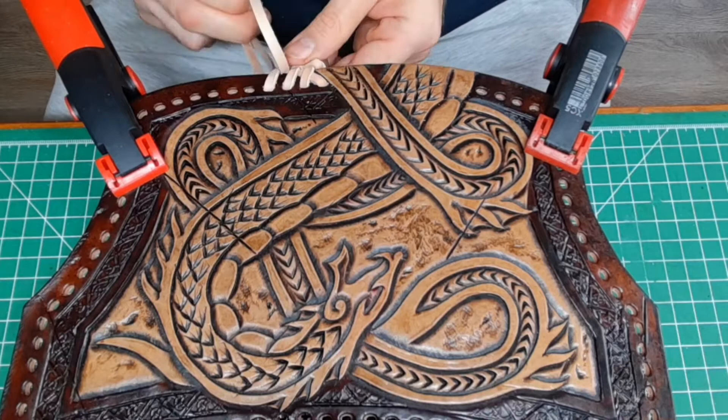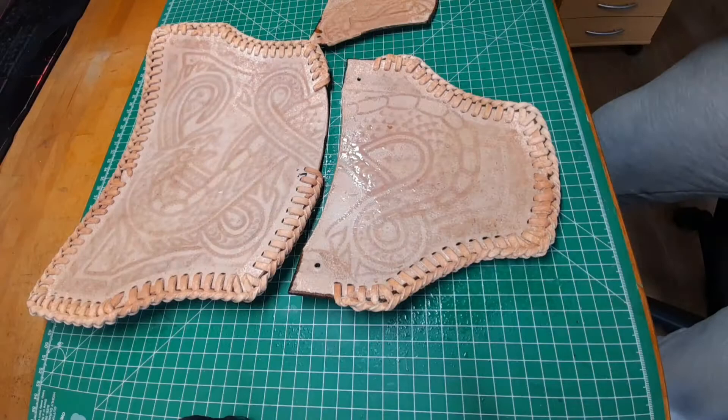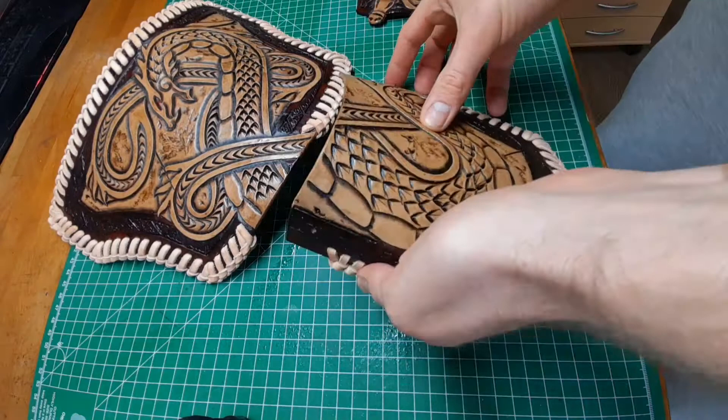To get an even weaving along the edge, you definitely want to test it out first. Getting the pieces into their shape — moisten them from the flesh side, then bend them and let them dry.